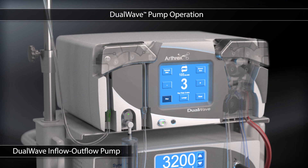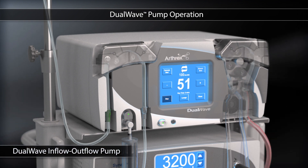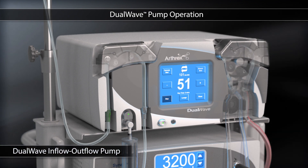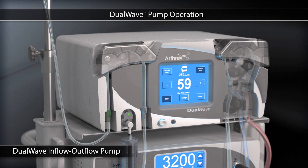The Arthrox Dual Wave Arthroscopy Pump functions as both an inflow-only and inflow-outflow pump. When used as an inflow-outflow pump, the dual wave automatically adjusts inflow to match outflow, which allows the optimal overall pressure to be maintained.